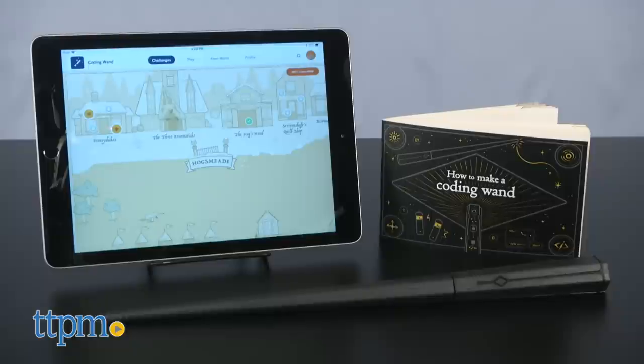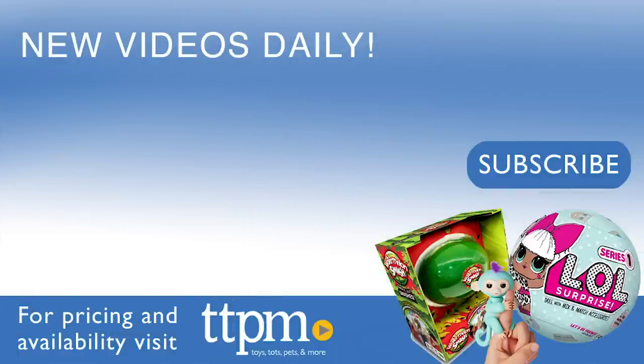The Kano Harry Potter Wand Kit is for ages 6 and up from Kano. For more on where to buy and current prices, find us at TTPM and subscribe to our YouTube channels for more great reviews every day.